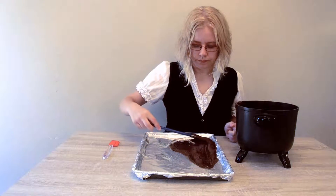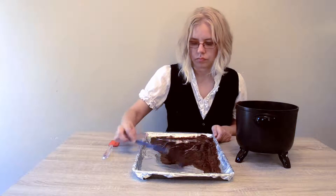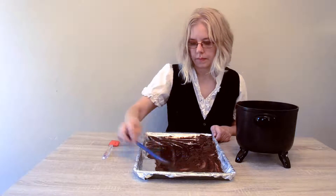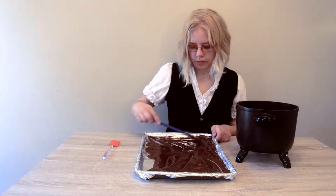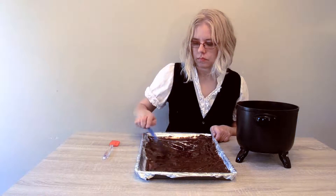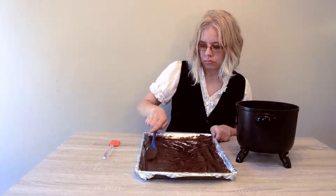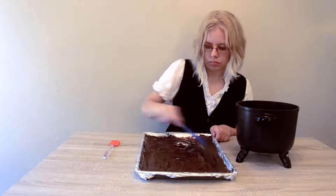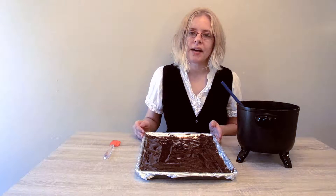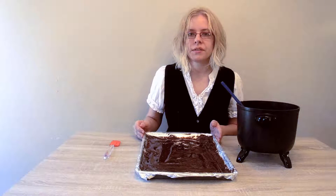You just want to smear it all over. Once you have all that yummy chocolate spread out, it's time to place it in the freezer for 10 minutes. And once that's done, you put it in the fridge until we need it again.